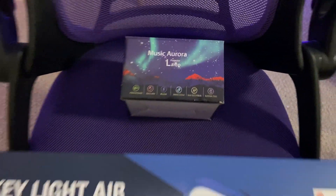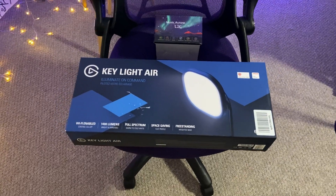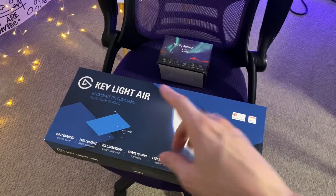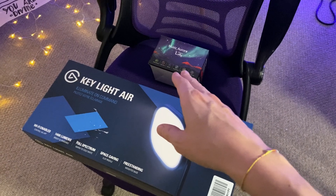Should we go with this or should we go with that? Hey there, it's Kevin and I do honest and unbiased reviews — hope you'll give this video a thumbs up if you find it helpful. So I'll be comparing these two lights: the Elgato Keylight Air and the Music Aurora projector lamp.